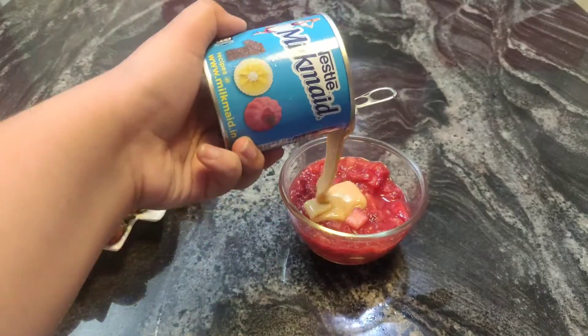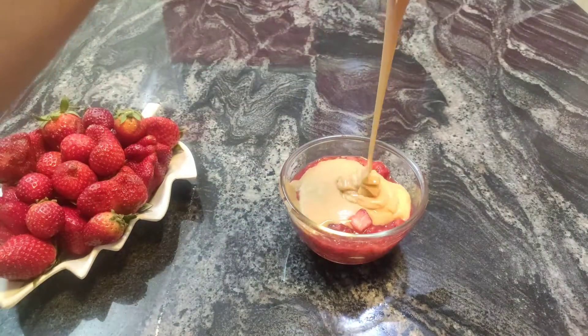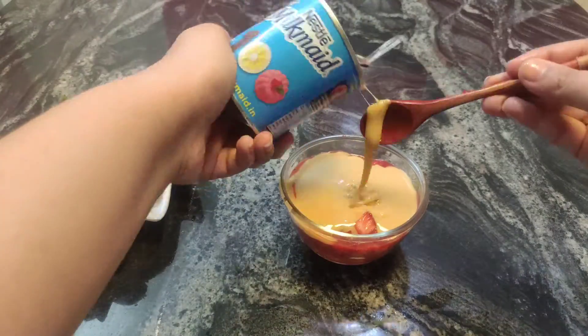To our crushed strawberries, add in half a cup of sweetened condensed milk.